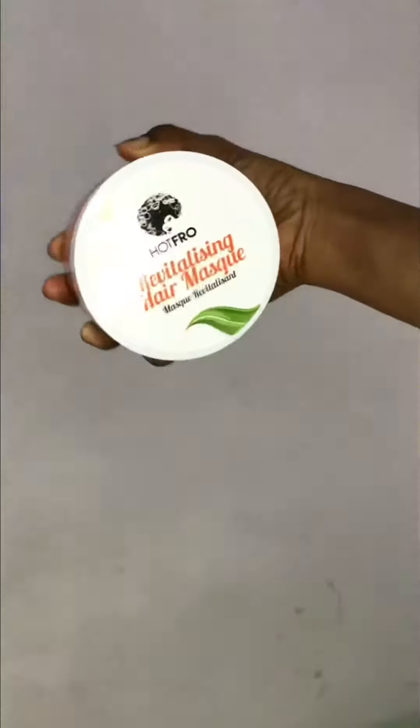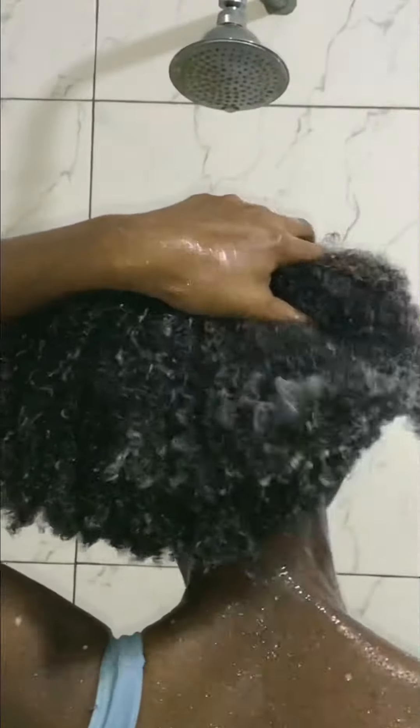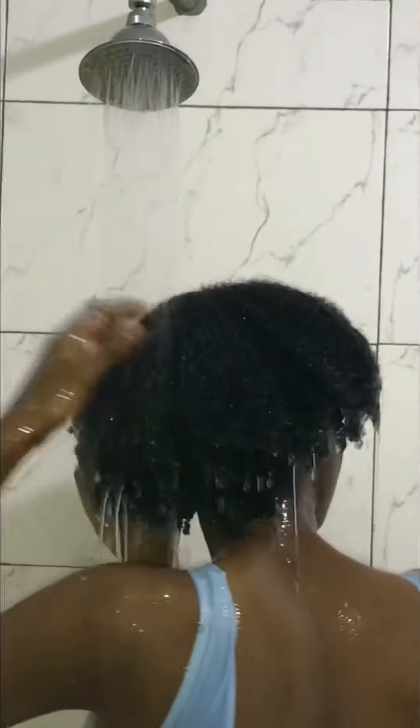Next up I shampoo my hair. I really love this shampoo because it has moisturizing properties and made my hair really soft. When I'm done I go in with the hair mask to deep condition my hair, properly detangle, and rinse as well.